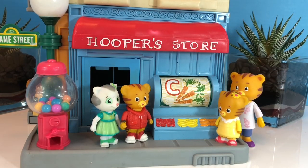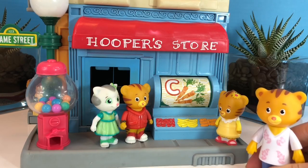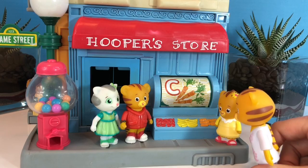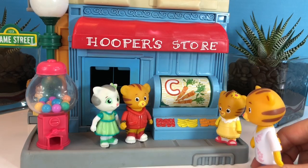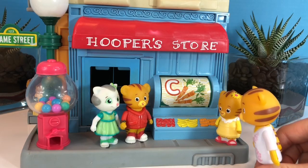Daniel Tiger asks his mom if they can each have a gumball from the gumball machine. Sorry Daniel, we are just here to buy healthy fruits and vegetables today. When we get home, I have a special treat planned that we can all make together. But first, we all must eat a healthy salad for lunch.